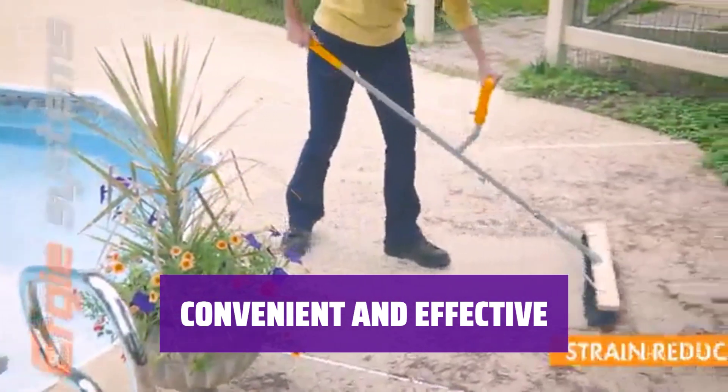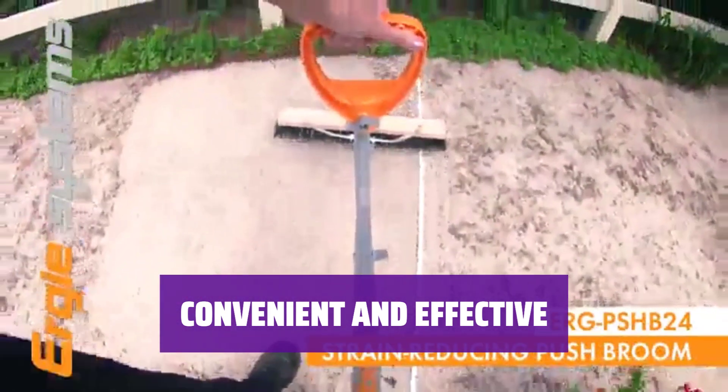Simplify your outdoor chores with this innovative rake. It's designed to make your life easier and keep your back happy.